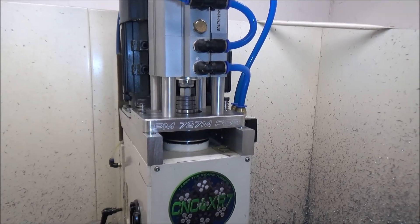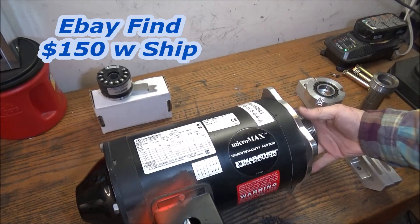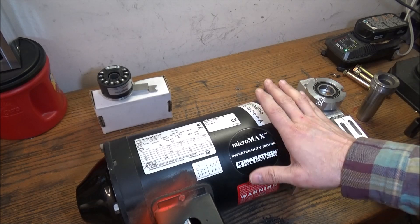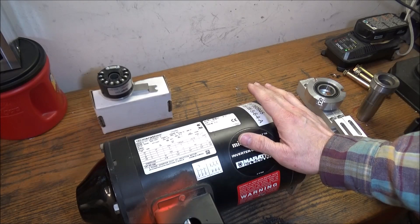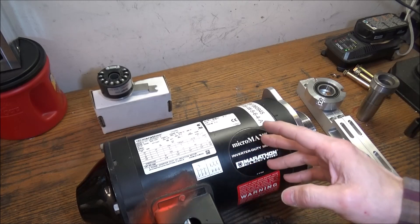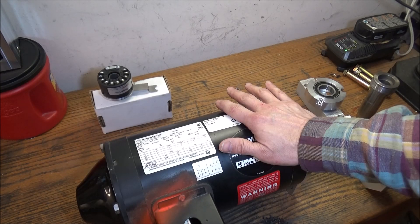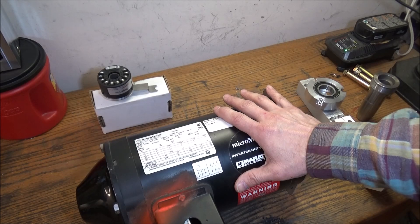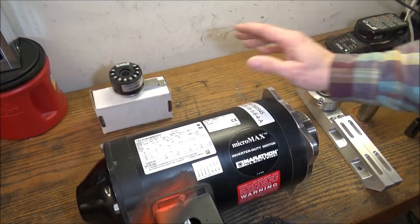I ran across a one horsepower Marathon Micromax motor — let me show you that. I picked it up used off eBay and it looks barely used. What's nice about this particular motor is I can use my current electronic cabinet and my current VFD, which is rated for one horsepower, so I didn't have to do any more electrical upgrades other than swapping this motor out and changing a few parameters in the VFD. My buddy Chris found it on eBay. This motor has an encoder but I removed that since I'm not going to be using it.